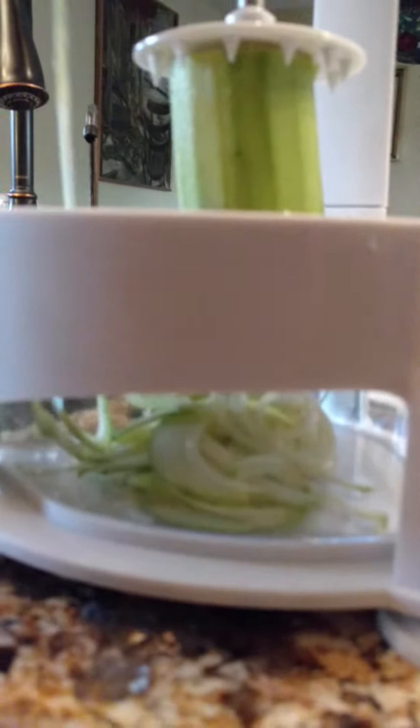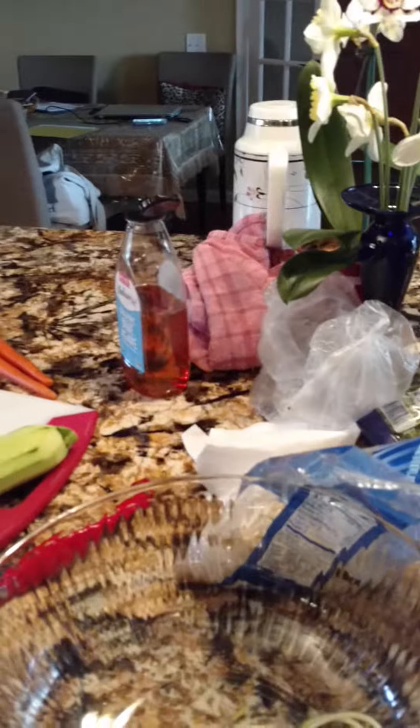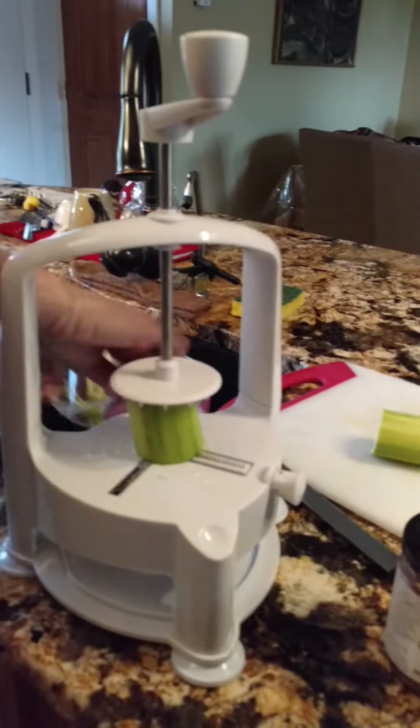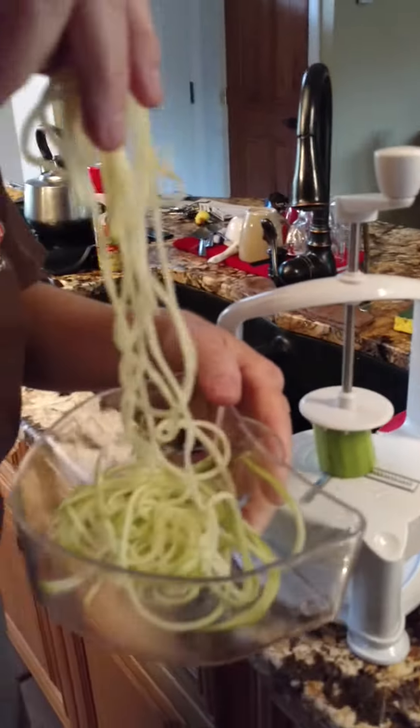Here is an example of the noodles that we are making. They're very long, and I have to empty the little cup out. Here are the noodles — they look like noodles. They are raw zucchini.